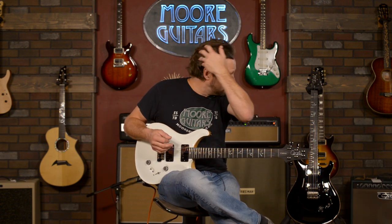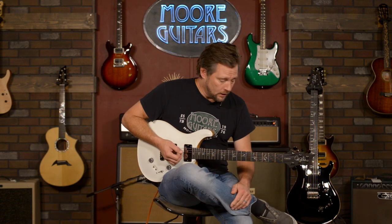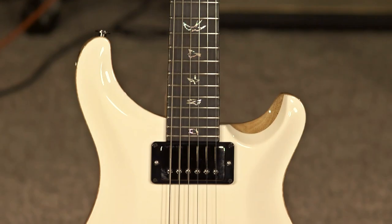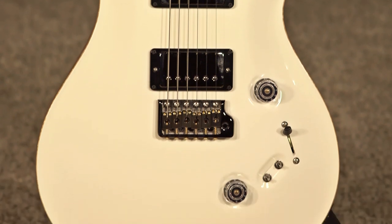We flew out there — it's probably been over a year and a half ago — but we just got them in. We're getting this run in, and if you notice, we've got the brother here.